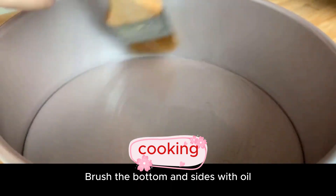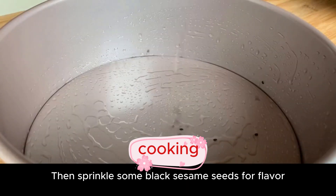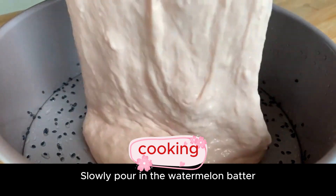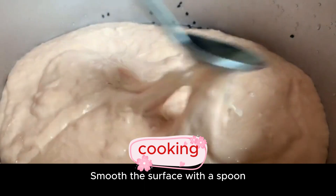Prepare a mold and brush the bottom and sides with oil to prevent sticking. Then sprinkle some black sesame seeds for flavor — it also makes it easier to unmold. Slowly pour in the watermelon batter and smooth the surface with a spoon.